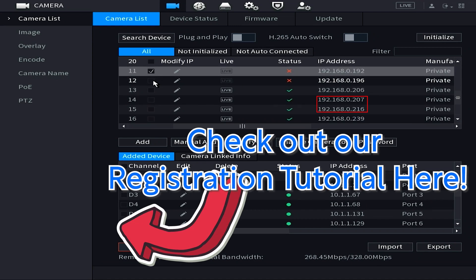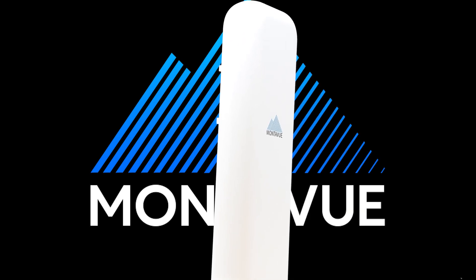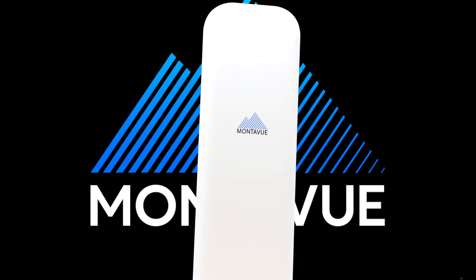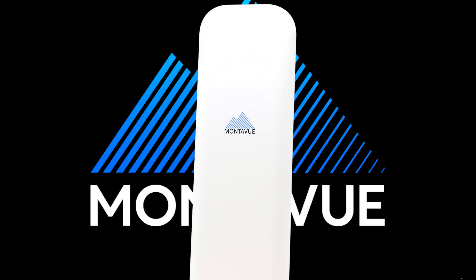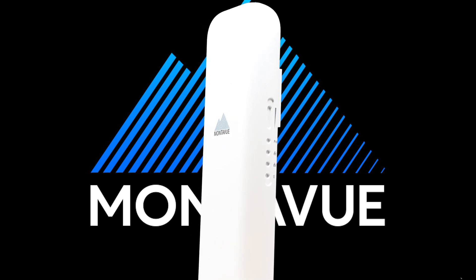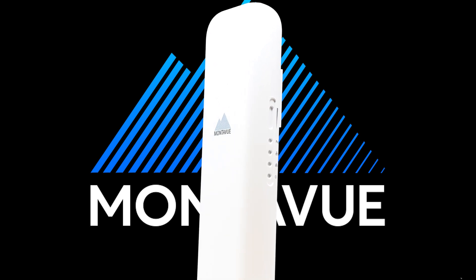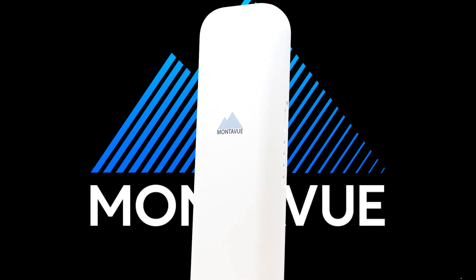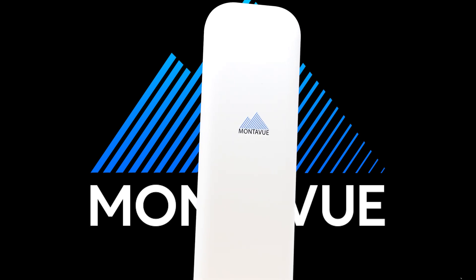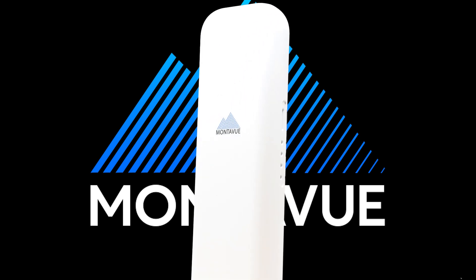That's it — the wireless bridge should be all set up. It gets a bit complicated, but hopefully you followed along and were able to accomplish this. If you have any further questions about the wireless bridge setup, give our tech support or sales team a call — we're here Monday through Friday. If you liked this video, give it a like, leave a comment, and don't forget to subscribe. Thanks, have a great day!